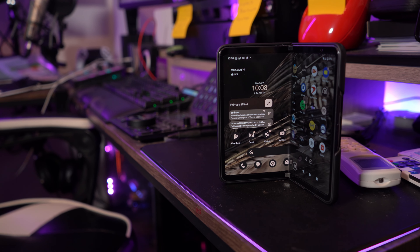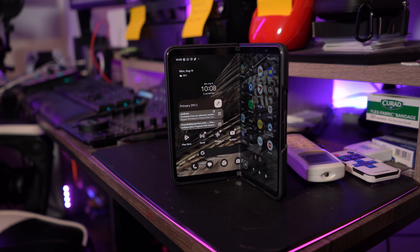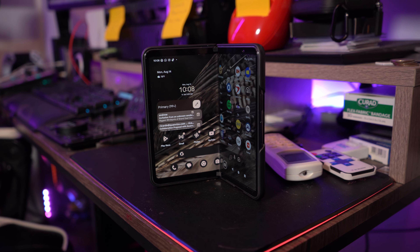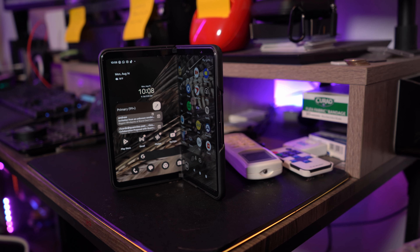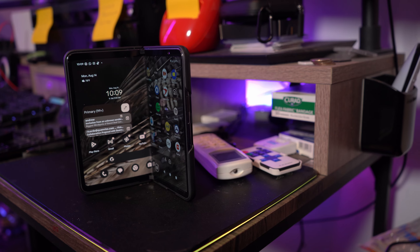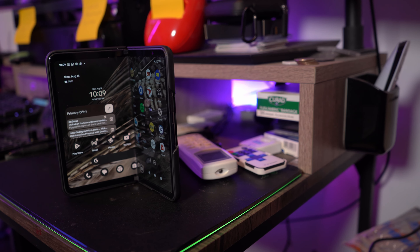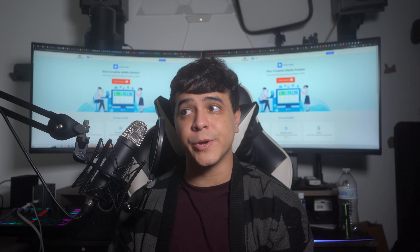When it comes to other specs, we have a Google Tensor G2 CPU, a Titan M2 coprocessor, 12GB of RAM, 256GB of storage, a 4,727mAh battery, an 8-megapixel inner camera, a 9.5-megapixel front-facing camera, and a 48-megapixel rear-facing camera. All of these things are pretty great, and we're going to take a closer look now.